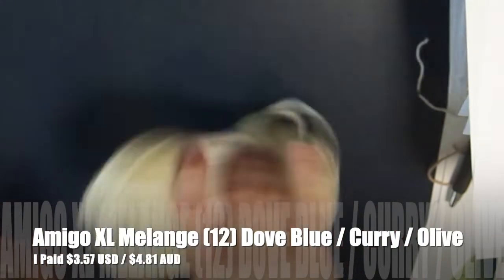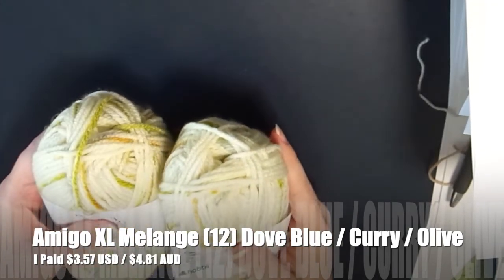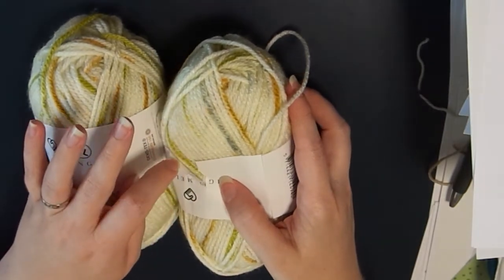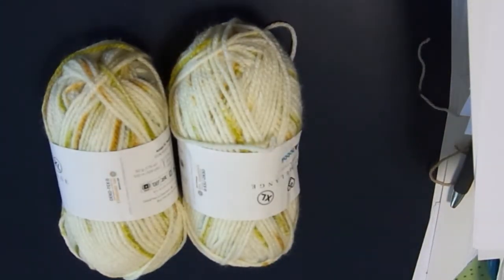The very last color I got — two balls — is colorway number 12, which is Dove Blue, Curry, and Olive. It's predominantly creamy white with that curry yellow, a green color, and a gray they're calling dove blue. It does have a ripped tag which I hate, but I love these colors. Also, when you order through Hobie you normally get a free little gift with purchase — most of my orders have come with free gifts but a couple haven't recently, which I'm not sure about.